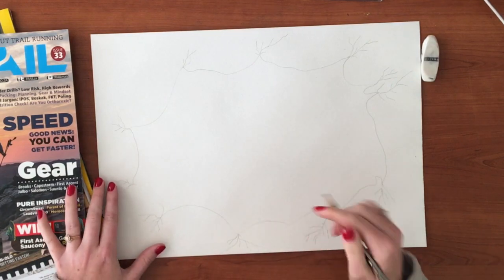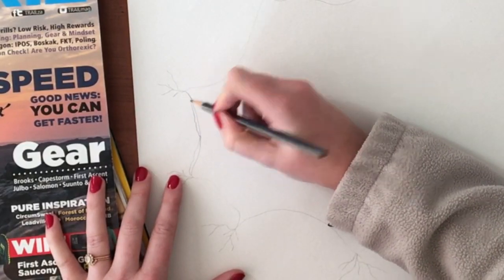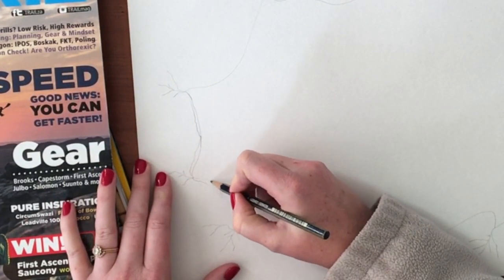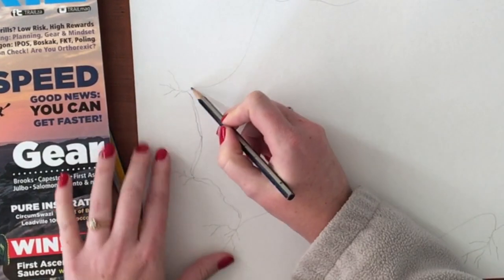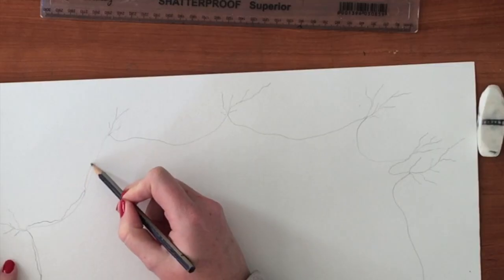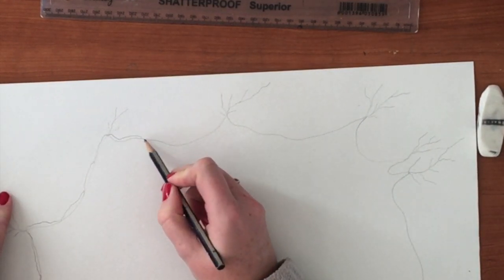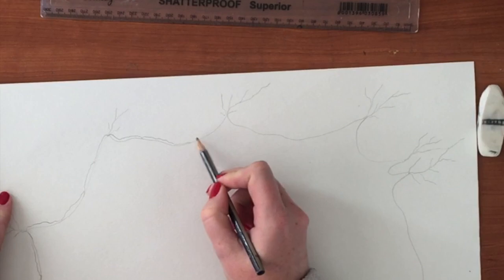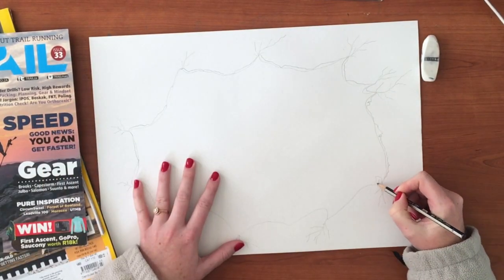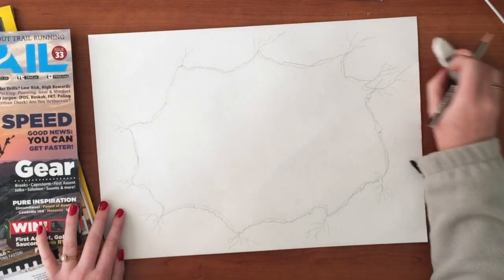Now that I've done all my cracks, I'm going to come back in and add what you might call little bits of encapsulation - it's like something peeling back. I'm just doing little lines basically right next to my other lines, creating pockets where the concrete or plaster has peeled away.